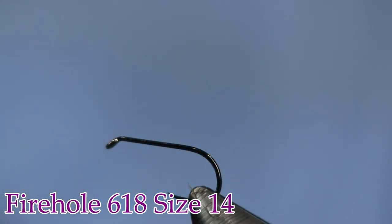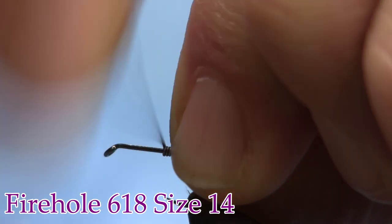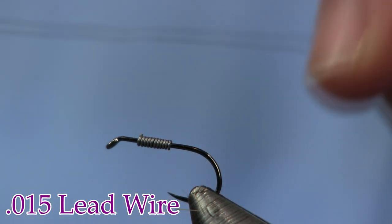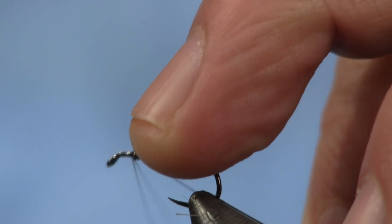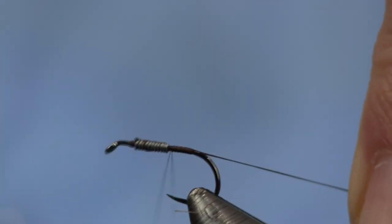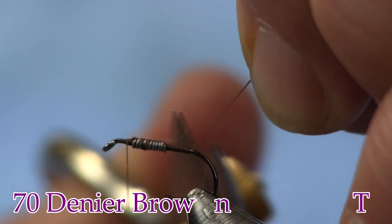You could put some lead on this if you want, and we'll do it. We'll put a couple wraps of lead — let's put about 10 wraps of lead on here. You can do this with a bead if you want to, but I'm going to use lead. We're just going to get that in position about an eye length behind the eye where I stop, and we're going to lock it down. It's going to end up being the thorax area, so you're giving a little bit of weight to the thorax. Cut this tag off.